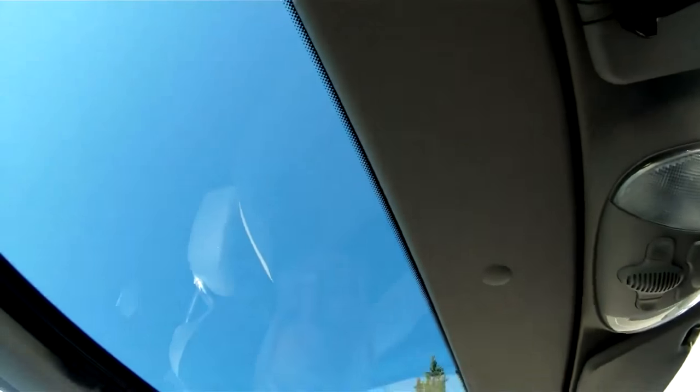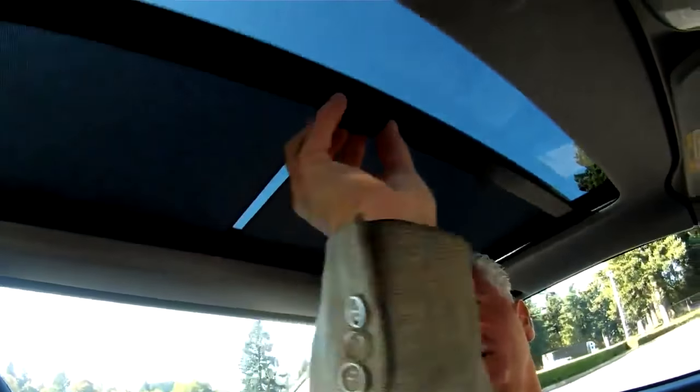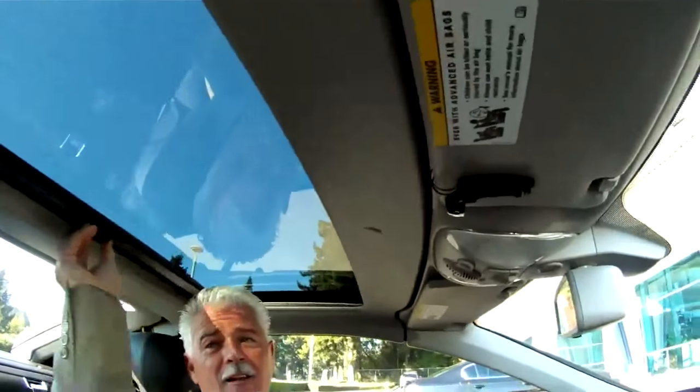And it's got a sunroof. Yeah, and this one has the moon glass as well, which is cool. It's got the little shade there, although I never use that.